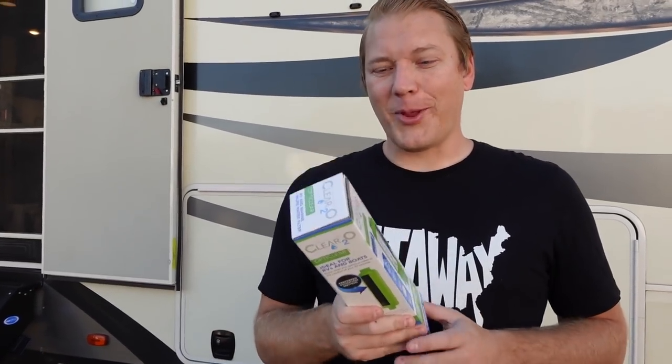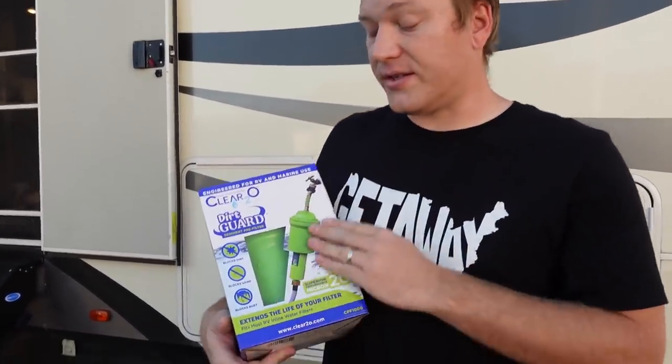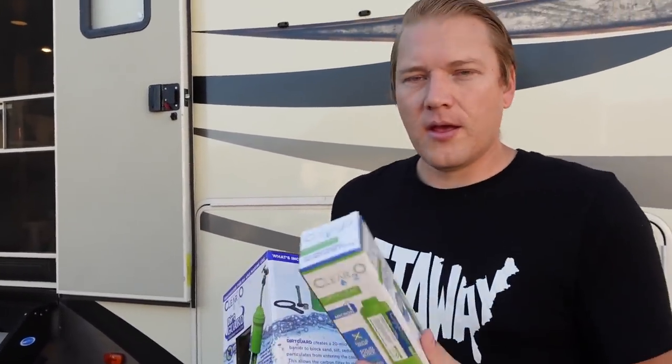The problem with filtering at one micron is it has a very fine mesh, so if you get bigger sand or sediment on there, it clogs the filter pretty fast. ClearTwoO has come out with something to help — it's called a dirt guard and it's a 20-micron filter. It's smaller than the blue ones but removes all that sediment — it's like a pre-filter that makes your more expensive replaceable filters last a lot longer.